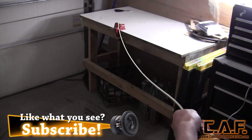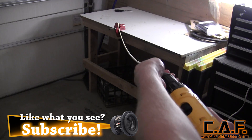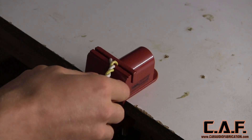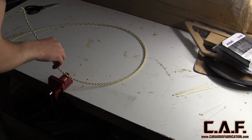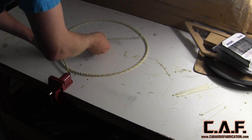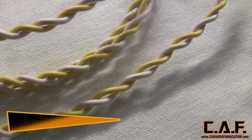You can then release them from the drill. We can then remove the wire bundle from the vise — and voila! A much more manageable wire that you can use in your installation. I hope you enjoyed this car audio fabrication quick tip.